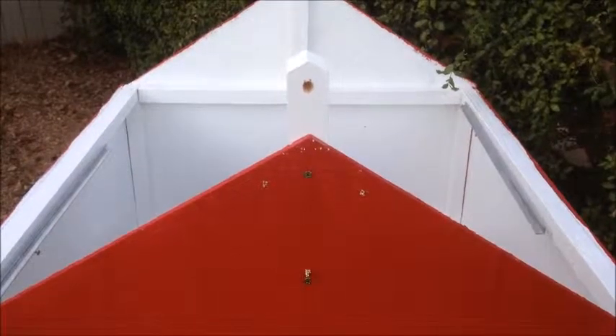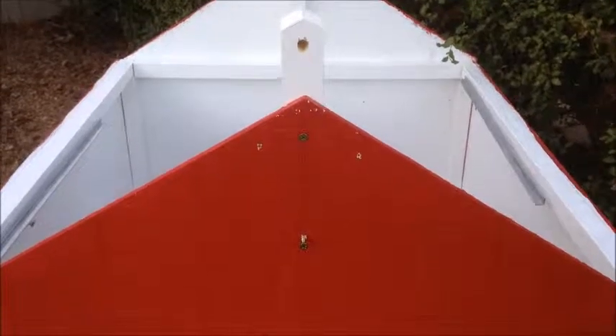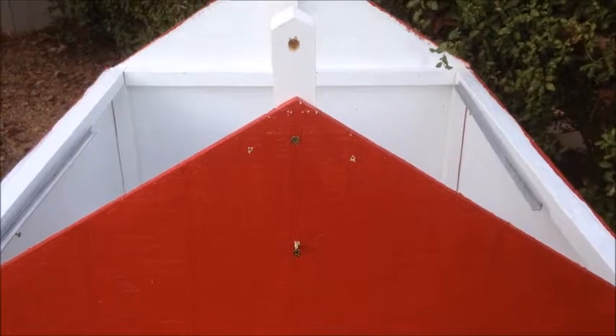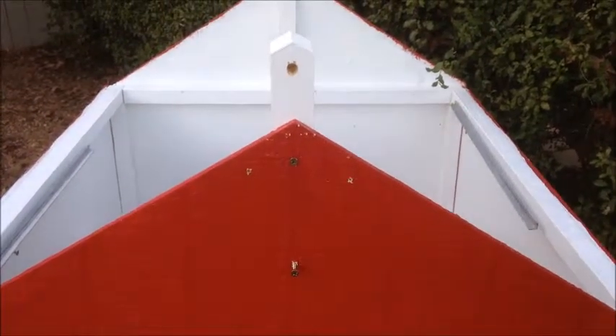Install the sentinel supports utilizing one and a quarter inch screws and the pilot holes in the front and the back. Make sure that the sentinel post with the hole is the one that goes in the front.